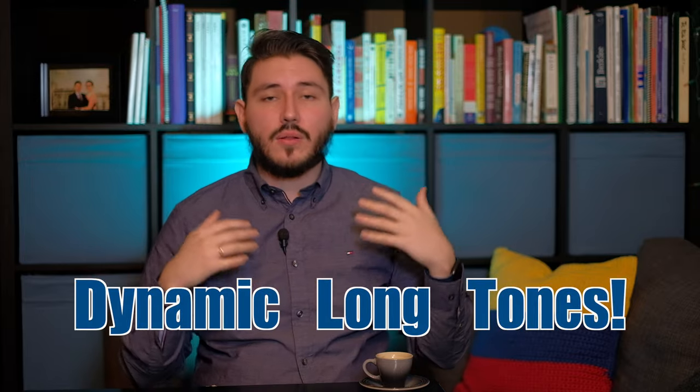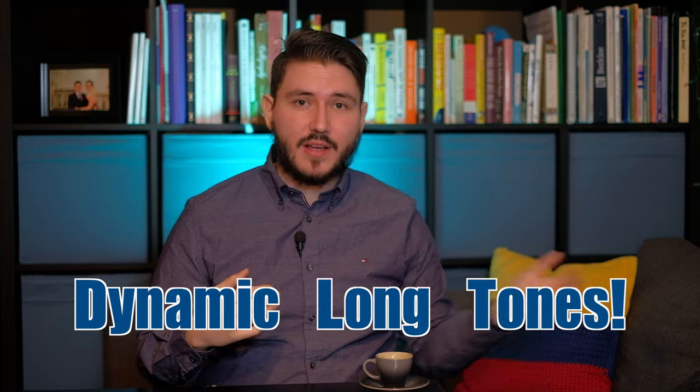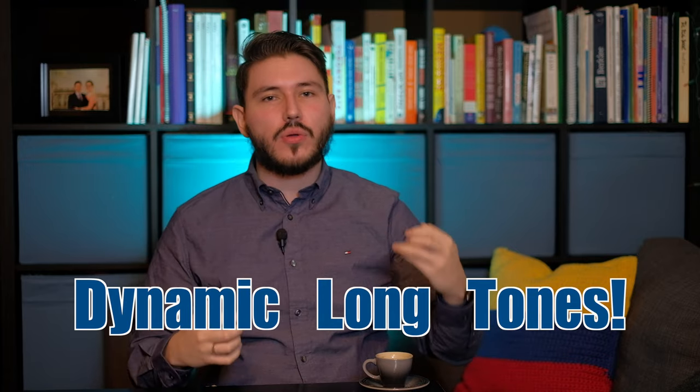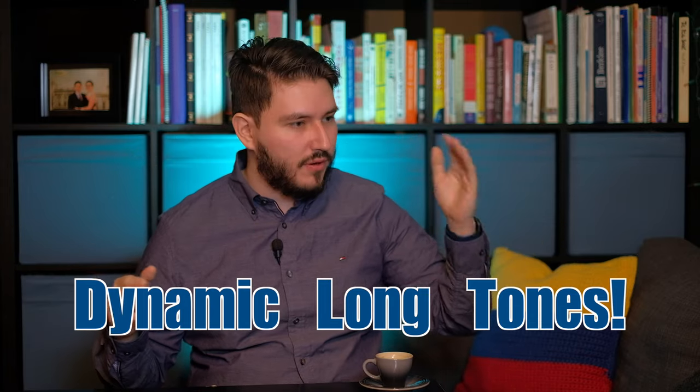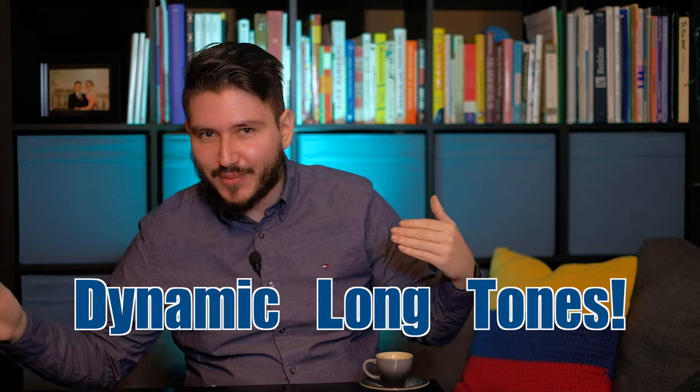Another thing to help out is to do long tone exercises on the lower end of your horn with dynamics. Make sure that you really exaggerate how much you can push on either end of the spectrum, whether it be pianissimo or fortissimo. Stress how much you can control with your air support and your embouchure. This will help you memorize how much you need to give in terms of embouchure strength and in terms of air support.